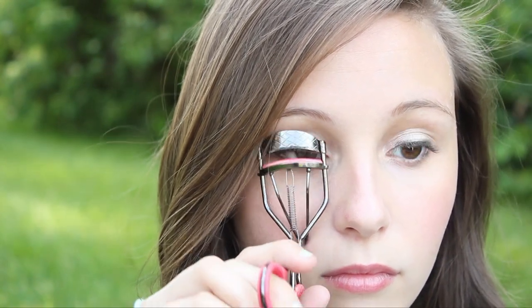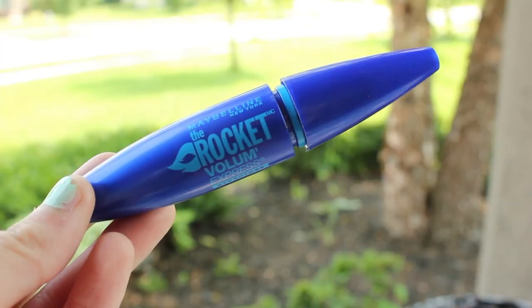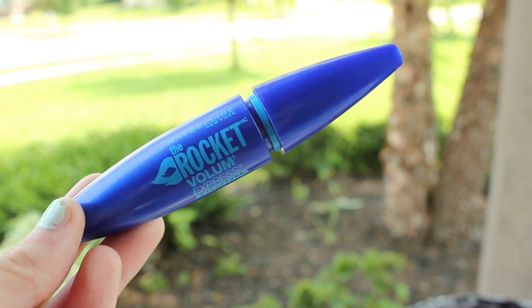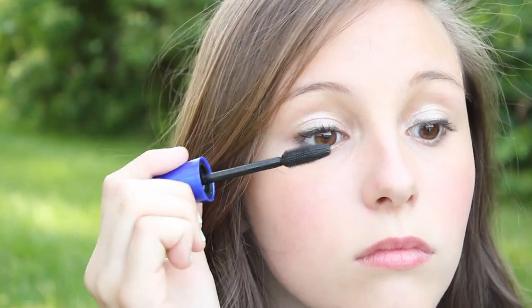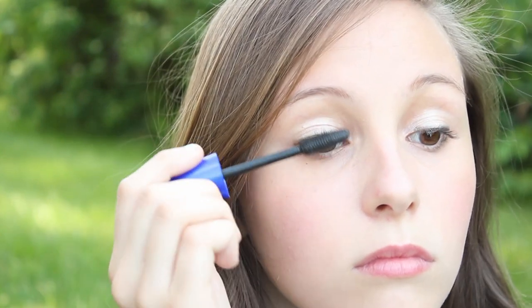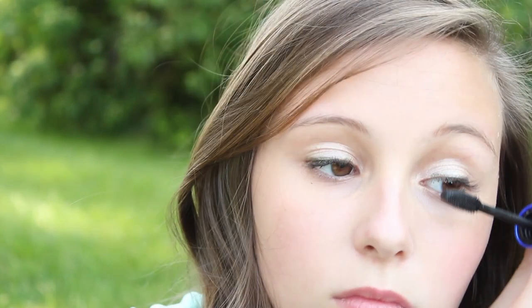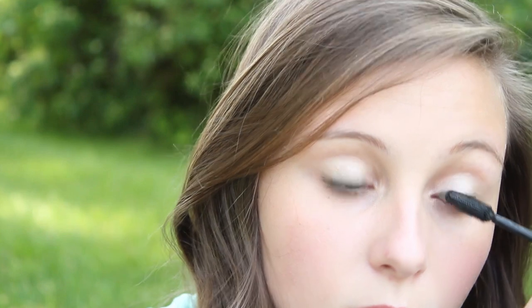Then I'm going to curl those lashes because that is really important. The mascara I'm going to be using is the Maybelline Rocket Volume Express Waterproof Mascara — this is the most waterproof mascara I've ever used. I'm just going to be putting it on my upper eyelashes, not my bottom, because mascara still smudges a little when you're in the water if it's on your lower lash line. So just stick to putting it on the top.